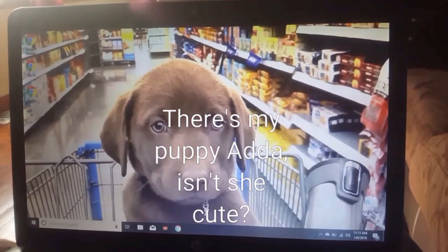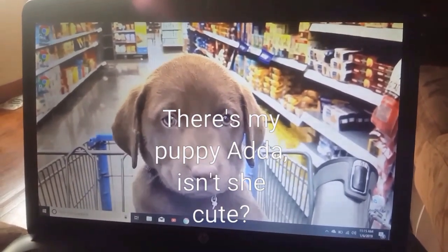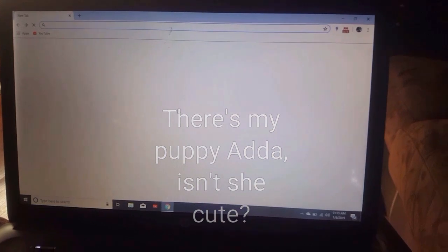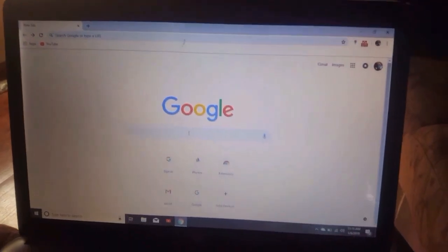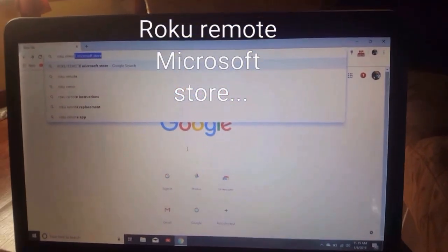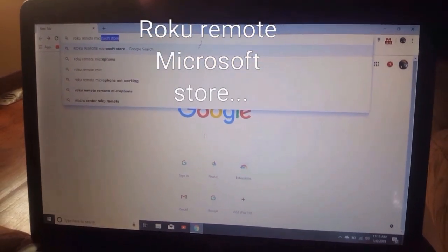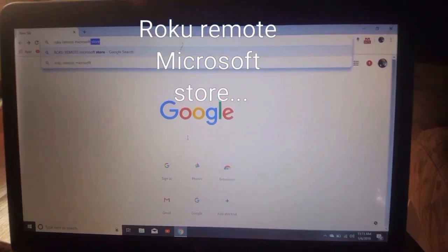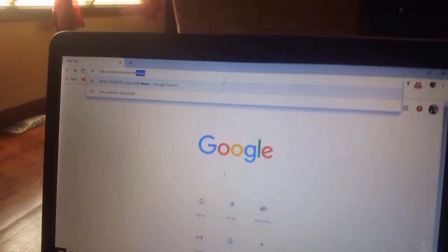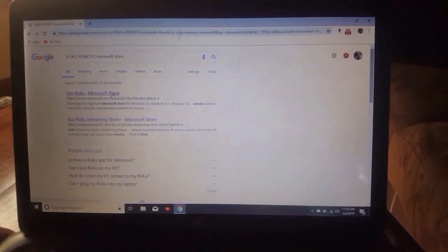Here's what you do. Go into your internet browser, whatever you guys use — I still happen to use Google. You're going to wait for the search bar to come up, and then you're going to type in 'Roku Remote Microsoft Store.' It went ahead and auto-filled it, so I'll just go ahead and click on that.